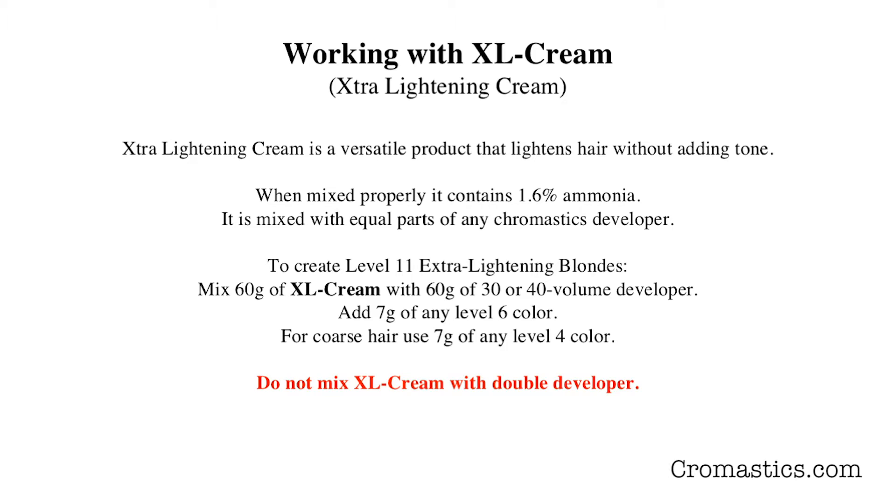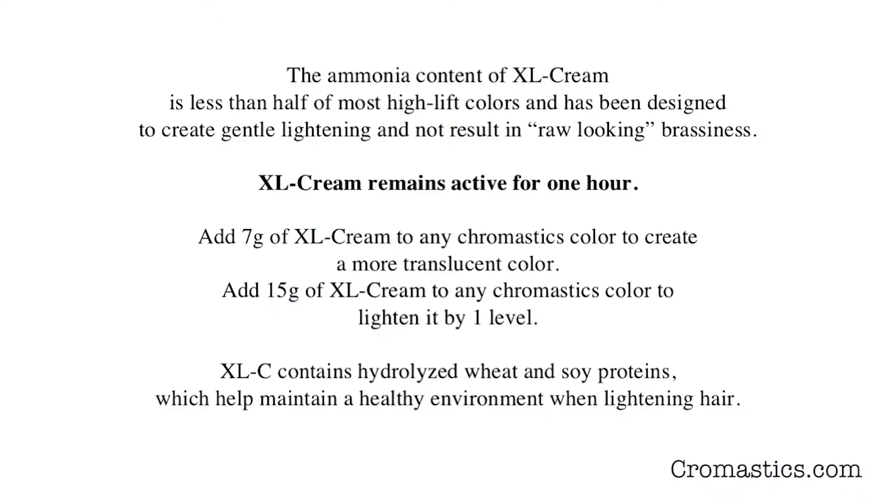To create level 11 extra lightening blondes, you mix 60 grams of XL Cream with 60 grams of either 30 or 40 volume developer, and then you add 7 grams of any level 6 color. If you are working with coarse hair and need a little more strength, then you mix 7 grams of any level 4 color. Do not mix XL Cream with double developer.